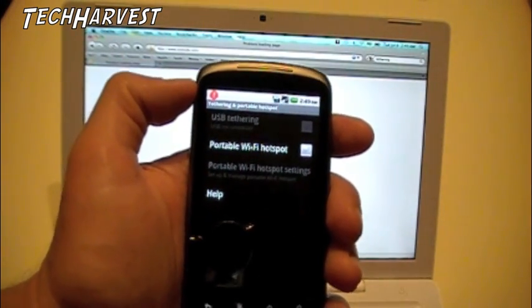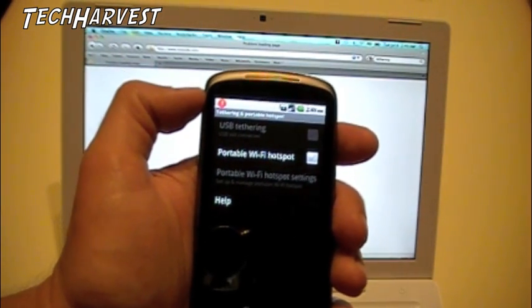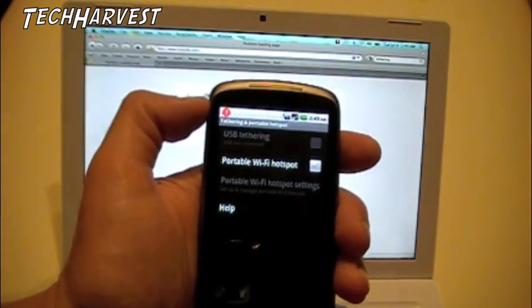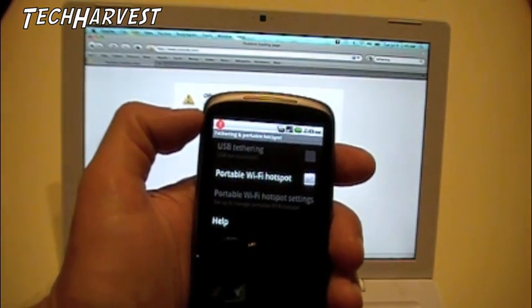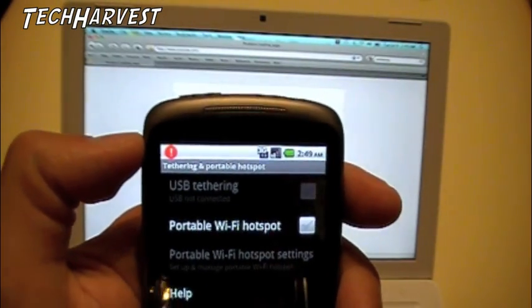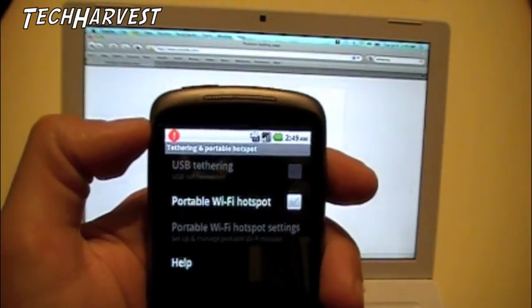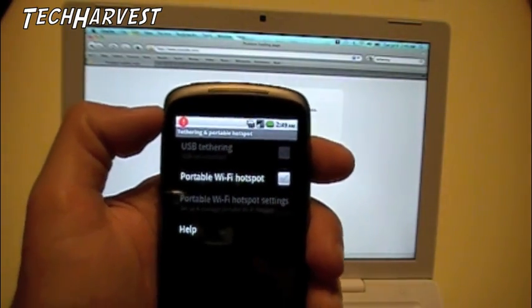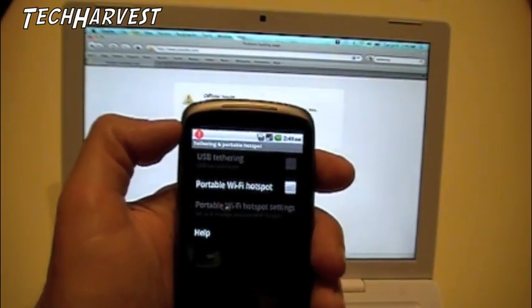As long as you have a device that can use Wi-Fi, you can hook it up to this phone wirelessly. You could also USB tether it — there's a first option up there where you can attach this phone to your device via USB and tether it that way. But we're going to tether it wirelessly right now.